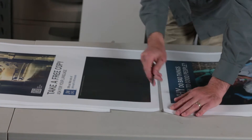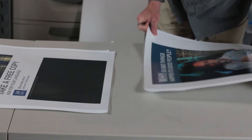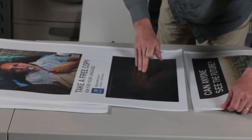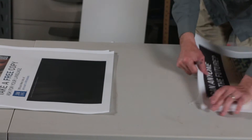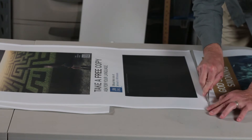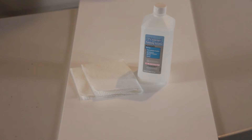Once the prints are laminated, we again have to slice the prints apart, and then they're ready to be mounted.